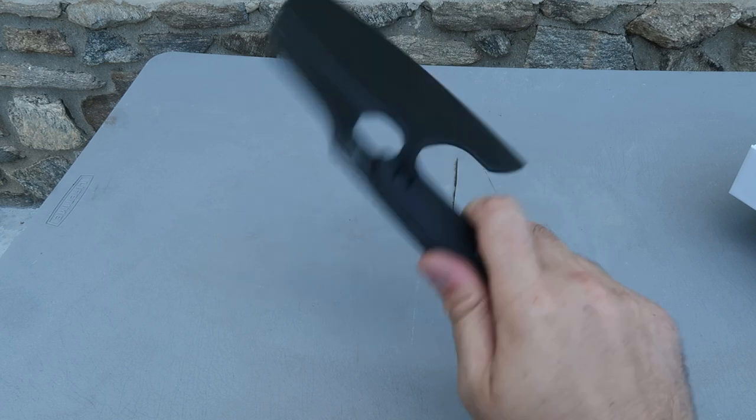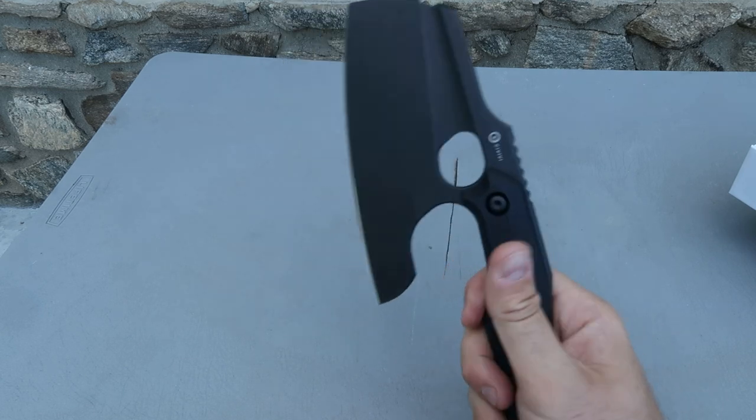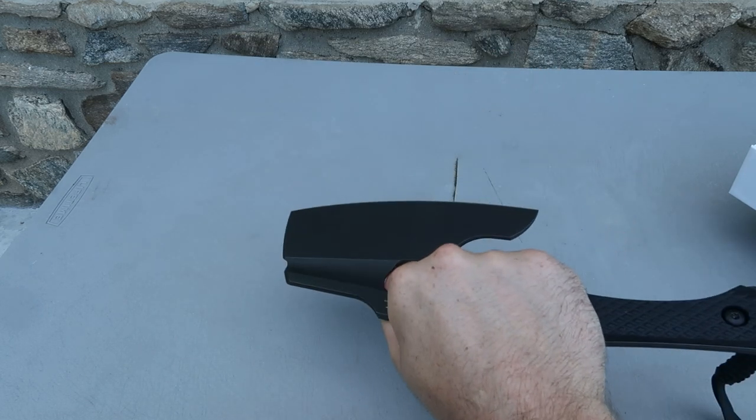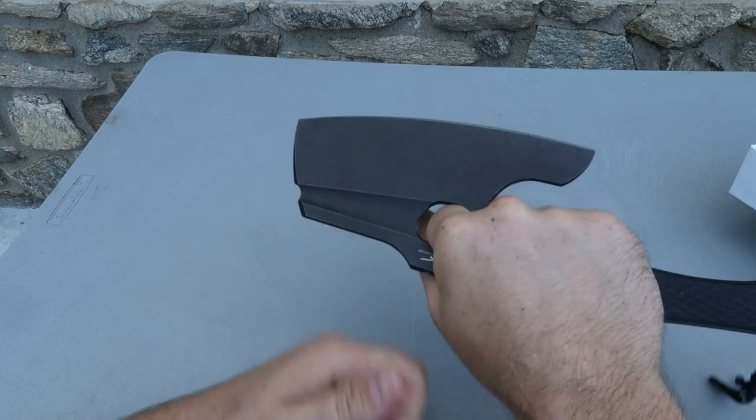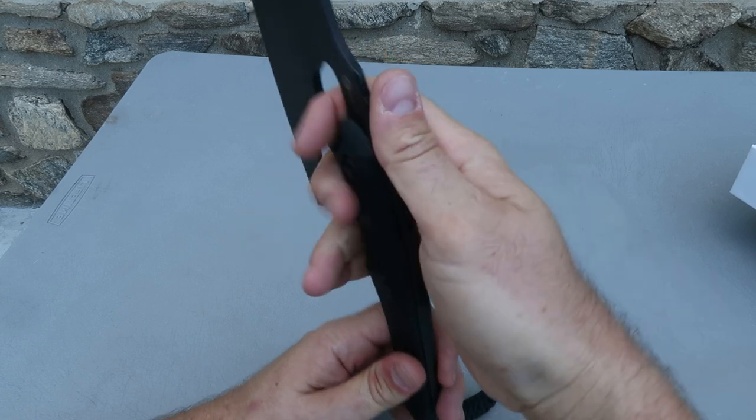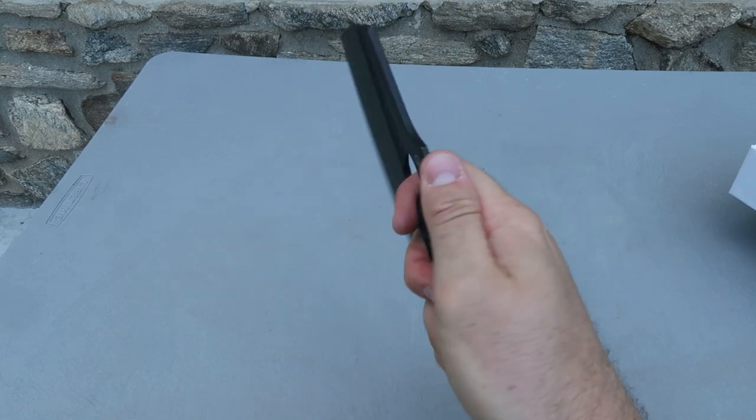First of all, it's a hatchet — perfect for camping and such — and then it becomes a little knife for chopping, for carving things. In a sense, it's a knife-ox, so cool. There's a thumb holder.